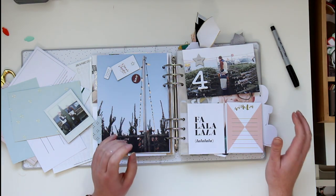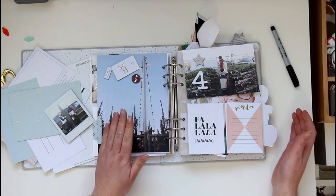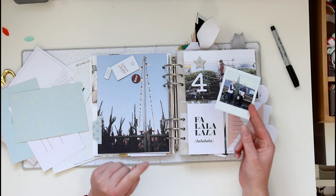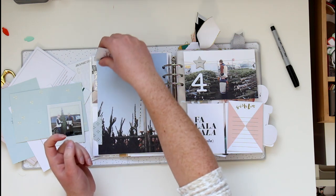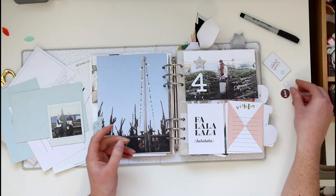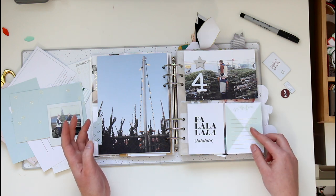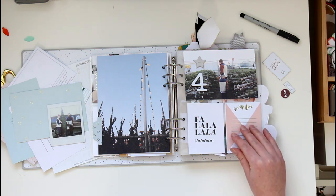Welcome back for day number four. Today I'm continuing to use some of my tree lot photos — I've got this photo of Max and Chris and also an Instax square photo of the three of us with the tree. I pulled a bunch of embellishments here. I'm really torn — I kind of like the green but I'm loving the pink and the gold. I think I'm going to stick with the pink and gold.